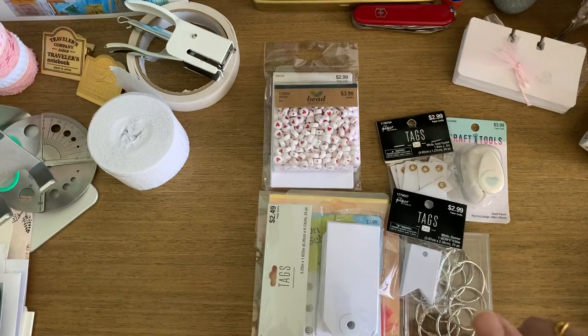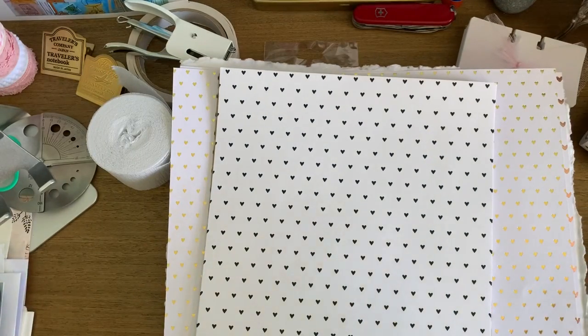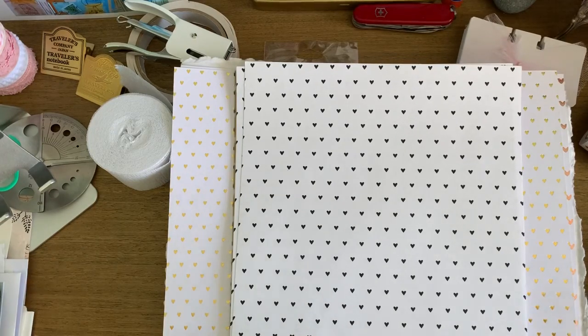Long story short, I decided not to buy it and instead searched for something similar I could make myself. It was a faux leather printed six-by-eight cover with bands on the inside so you can put your own notebooks in. I was still wanting something ring-bound, so I went shopping, and while I spent pretty much the same amount, I got enough materials for my current journal, future journals, and to make my own junk journal covers and pages. You're going to see a lot of hearts because I just love the heart motif right now.